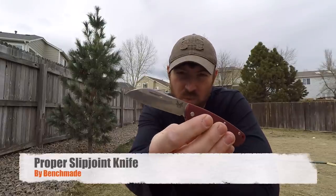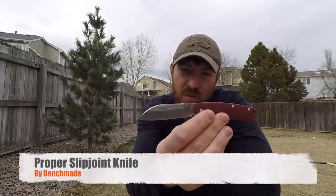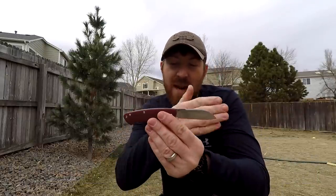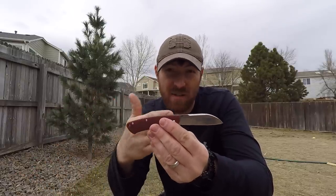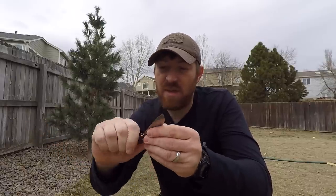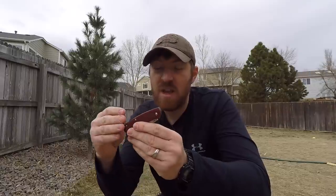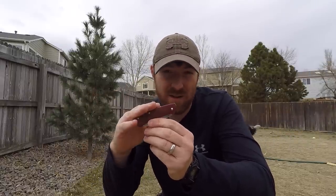The Benchmade Proper is what we're looking at today. I got this on a crazy good sale — the sheep's hoof red G10 version. I went out and bought one so I could give you guys a thorough and honest review on my thoughts on this design.